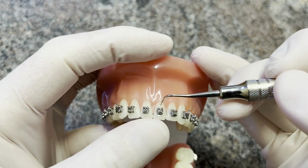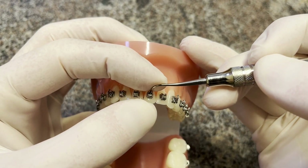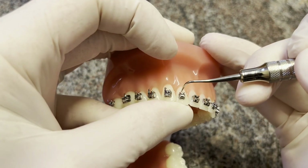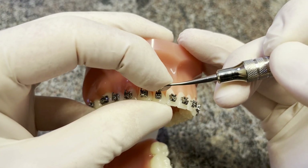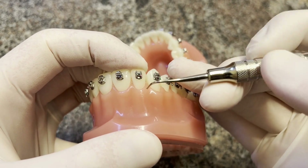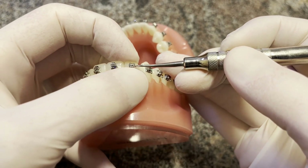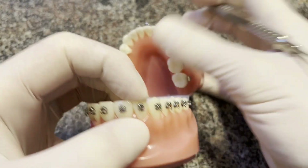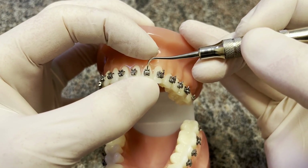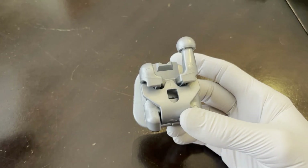Bottom teeth are very similar. The brackets always open to the occlusal or incisal edge, so you put it 90 degrees to the tooth just like that. When opening, this hand is holding the instrument and the other hand applies the pressure. Put it in the little tail, support the edge of the tooth, and push up with the opposing finger — on the bottom it's the opposite: hold the edge with your thumb and push up with your index finger. This counter-balances the force and keeps it more comfortable for the patient.